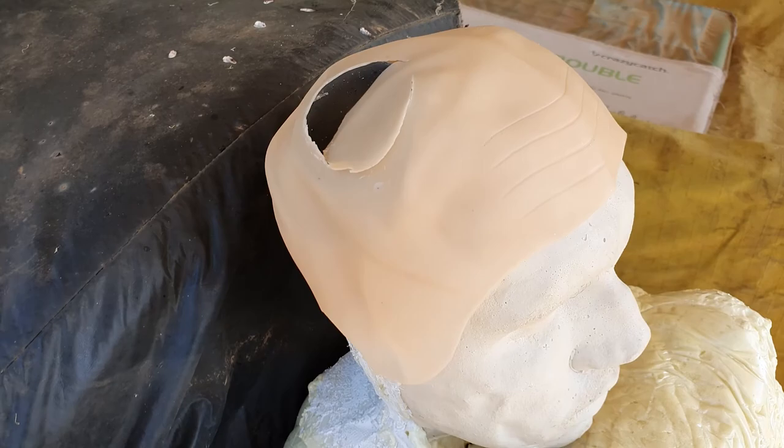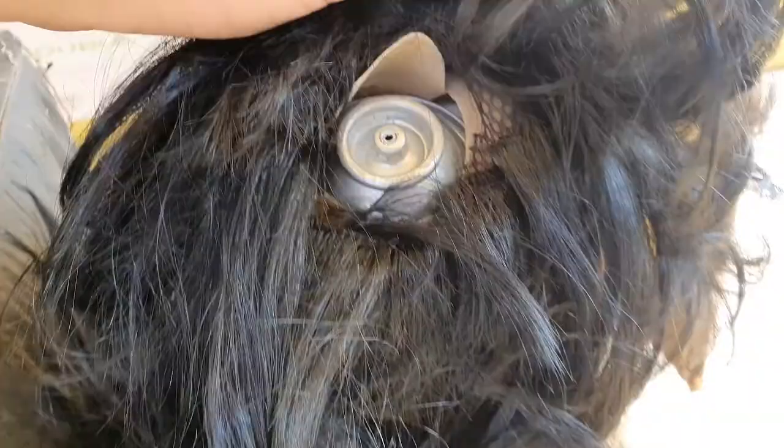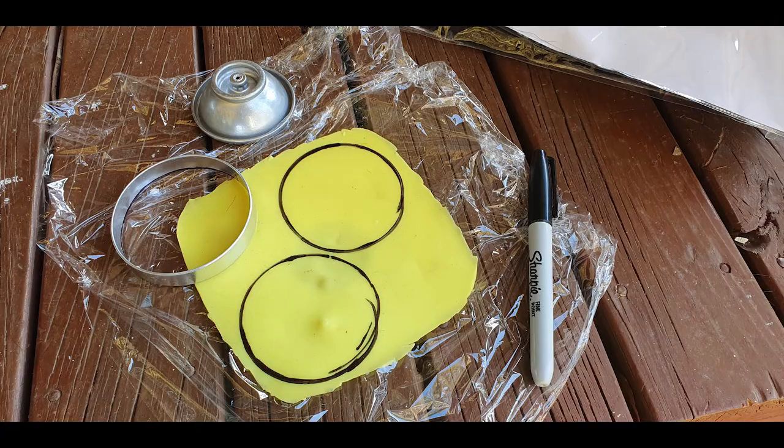After placing the can into the head, I used a bullet cap and a wig to cover the side and back of the head where there was less detail. An incision was made where the can was in the cap and the wig. The head was then painted with acrylic paint, and so were the flaps of skin, which were made out of silicone.